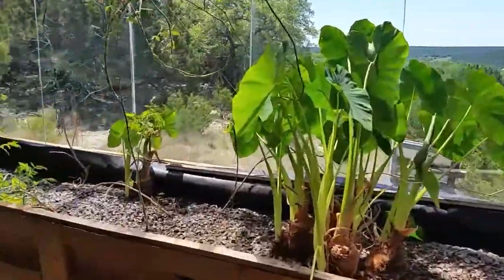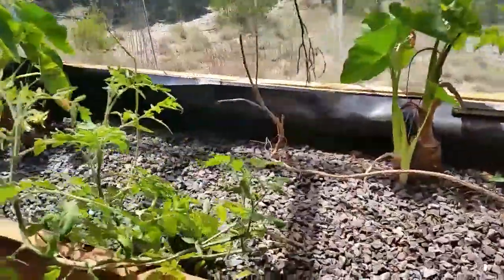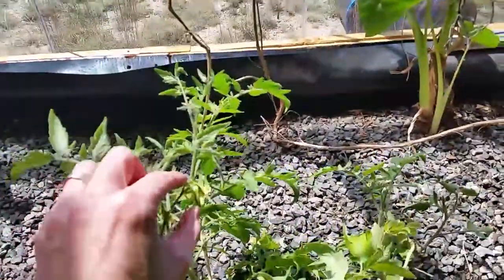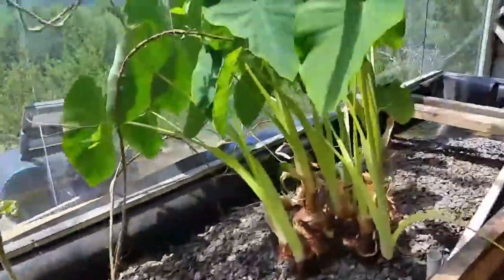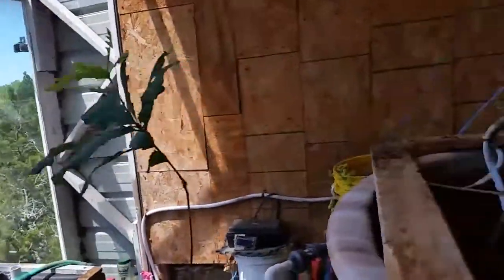Oh look at this — this tomato plant that survived over the winter is putting flowers out, so that's good. Okay, let's go back to the hot tub.